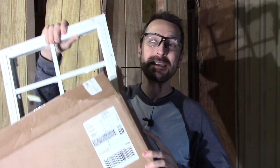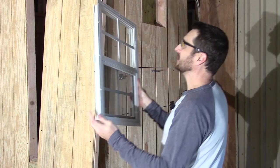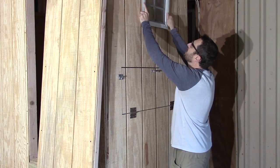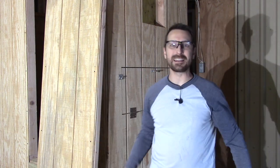What is in the box? It is a window for the chicken coop. I'm so excited about this — it's a nice little window. It was only 35 bucks. I can't believe it. So we've got this framed out for our window and it looks like we're just going to need to trim it a tiny bit.